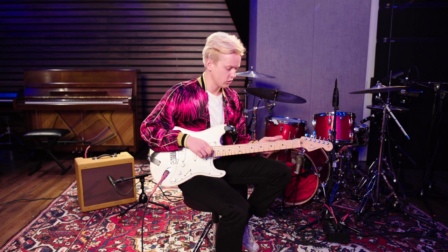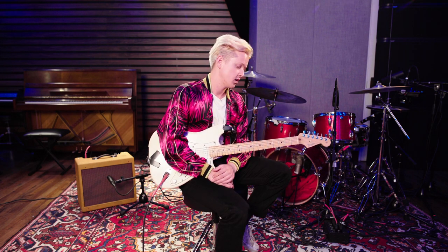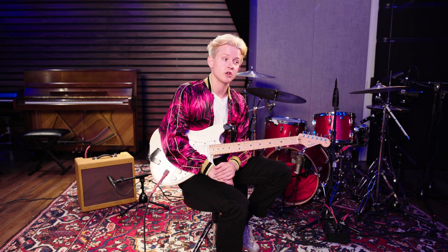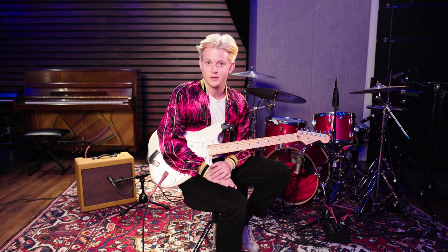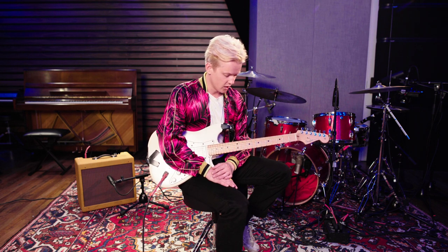So the next song is Trashbag Baby, and it's a pretty simple song. I'm going to show you how to do the riff, which is the main part of the song, and then I'll show you the basic chords to play it and play along with the song.